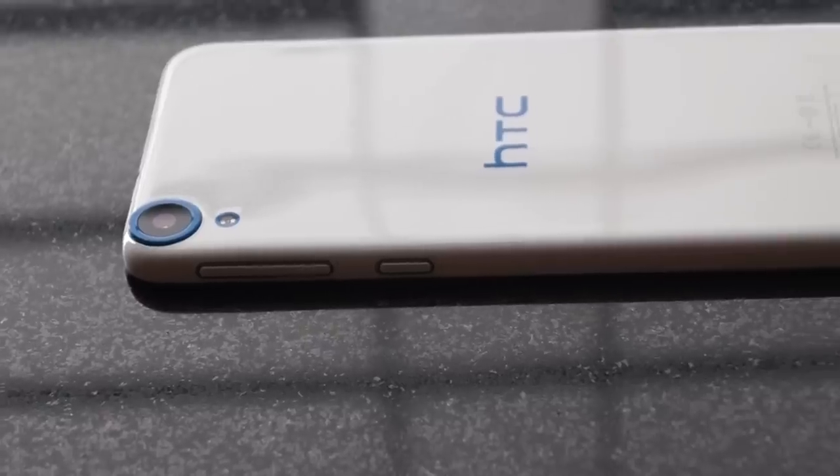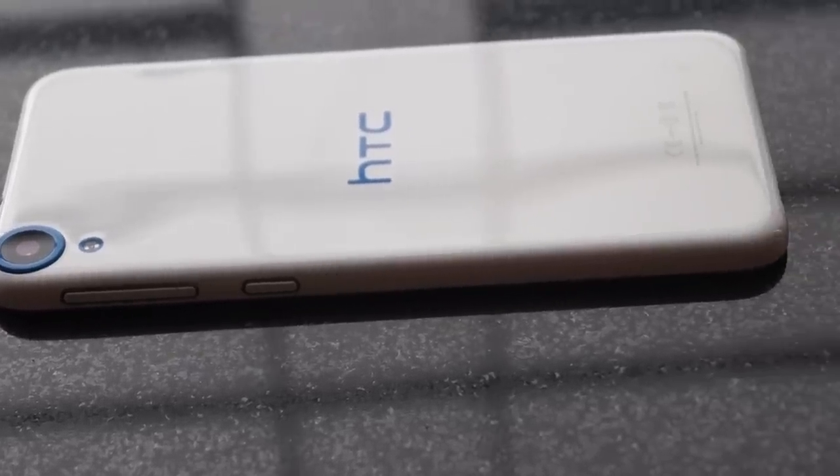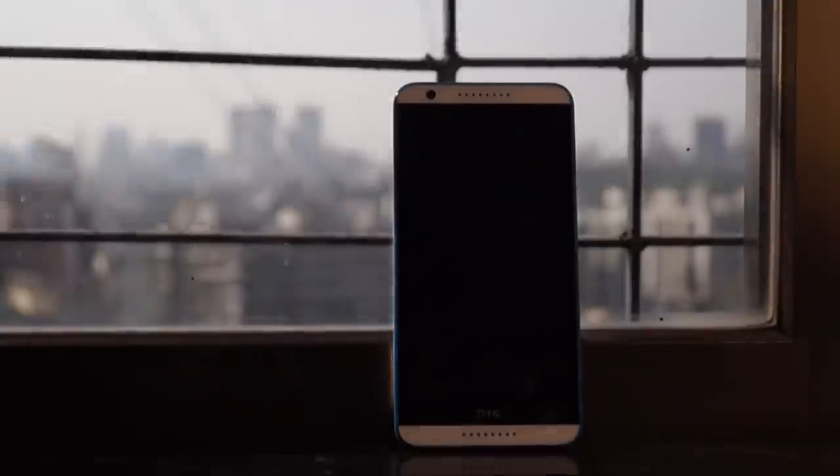This is Monit Khanna and welcome to TechBazooka. Today we're going to have a quick hands-on on the new Desire A20s, which is a smaller, watered-down version of the A20. When you actually have a look at the overall look and feel of the phone, it is very much similar to the original Desire A20. What changes is the software and the features under the hood.